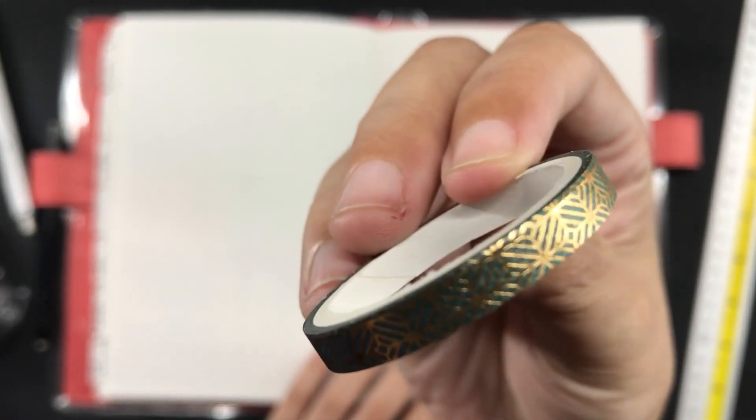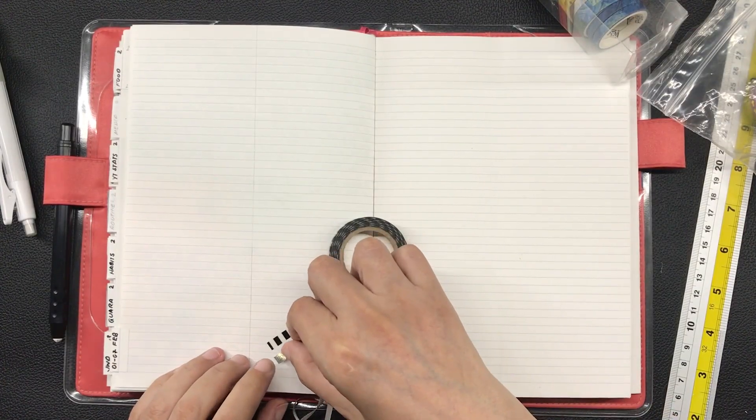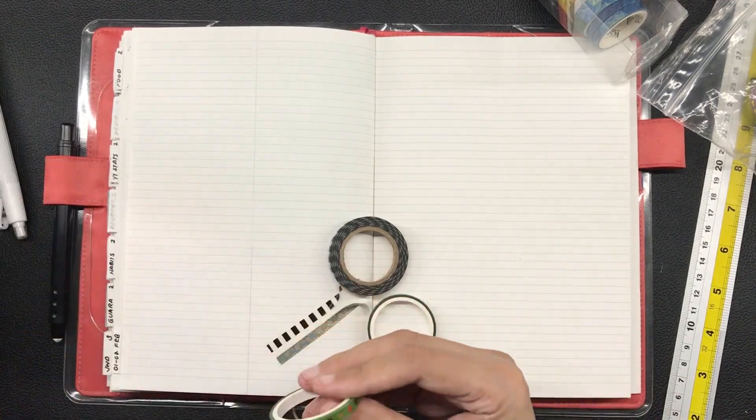Next is the washi tape. While I was trying to choose among my washi tape, the power went out — this is the original footage I was taking. I always keep my curtains closed with four layers that function as blackout curtains, so I went over to the window and opened them.